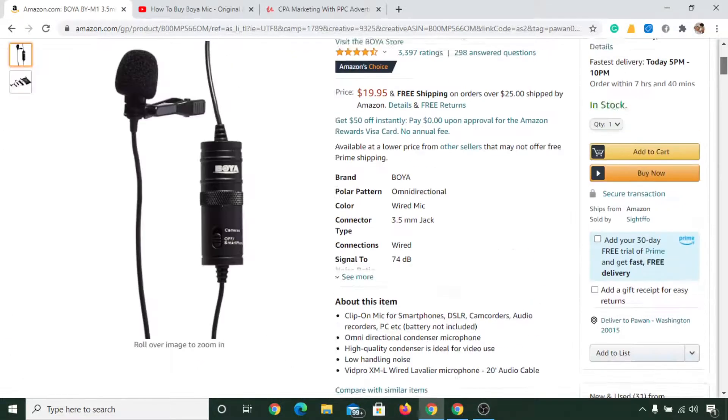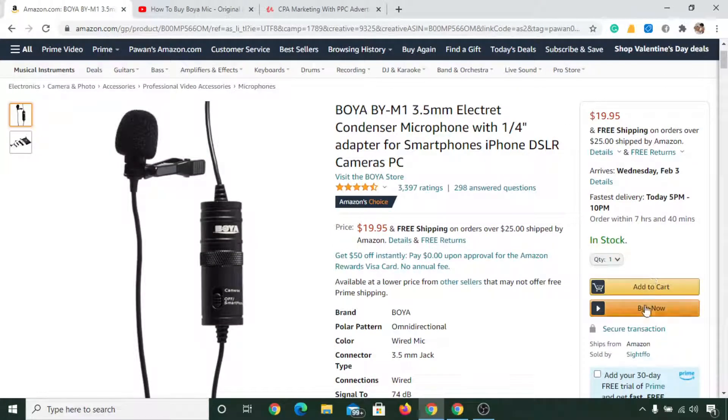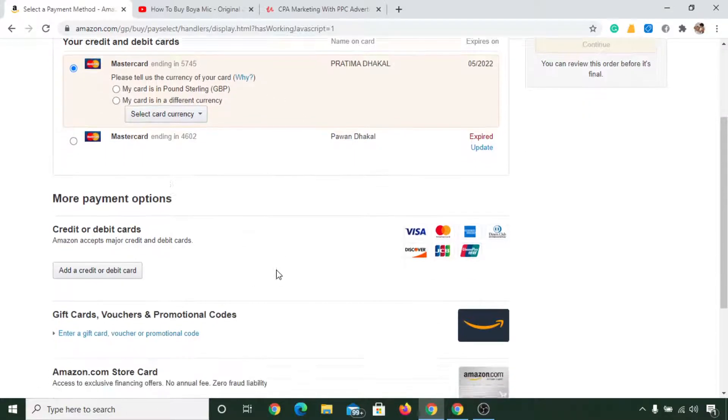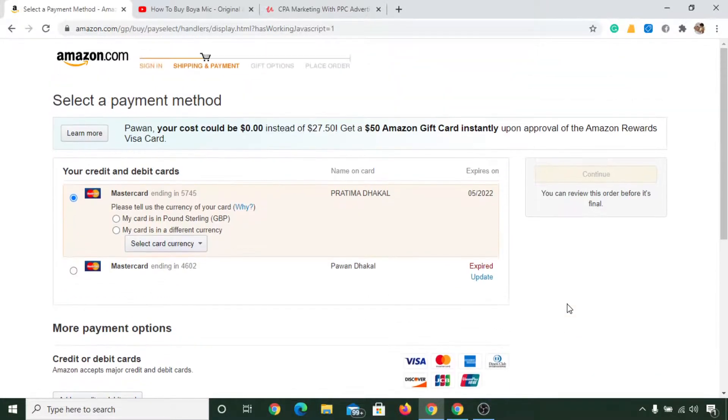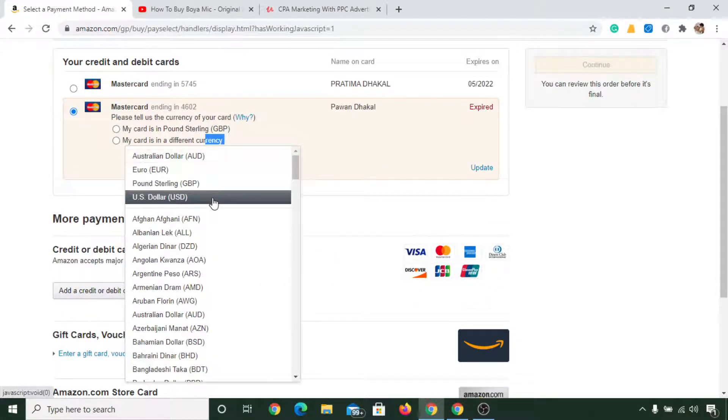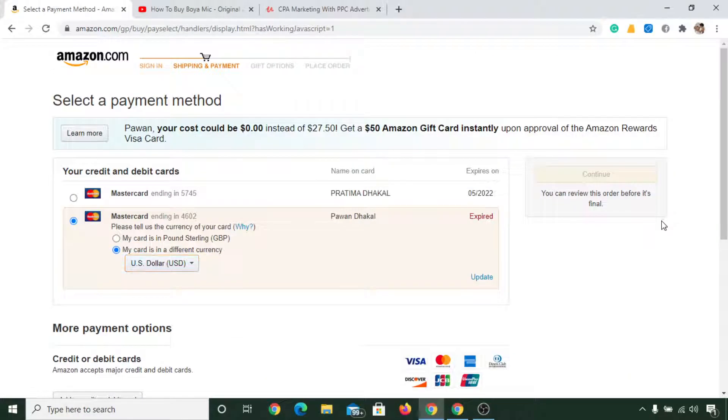In order to purchase this mic, you can simply click on buy now. Once you click on buy now, you can select the payment method that you want to pay with. Go ahead and continue — my card has expired in this demo, but you can simply continue and complete your order.